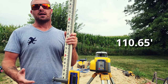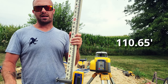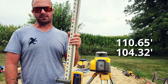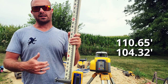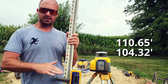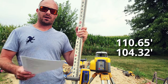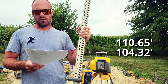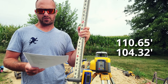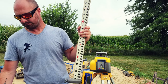The next thing we need to do is get the elevation of our subgrade. In this example, we're about to dig a basement and we know that our basement subgrade elevation is going to be 104.32 feet. Now we understand what we need to do — we need to get from the level our grade rod is set at down to 104.32 feet. So we subtract those two numbers: our benchmark is 110.65 feet, our subgrade is 104.32 feet, giving us a difference of 6.33 feet.